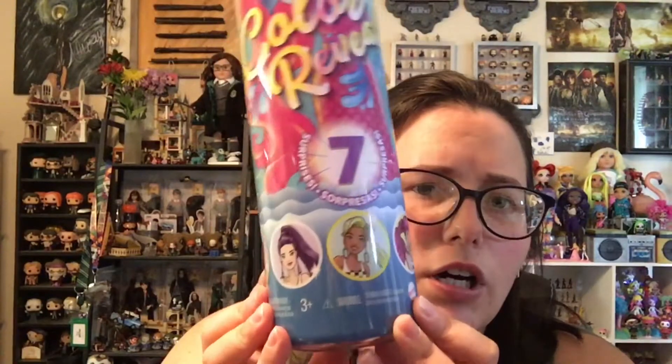Today we have the newest Barbie color reveal series. I'm hoping that this will redeem that last one that we did with the terrible wig. There are five to collect. We've got a redhead or one with purple hair, a blonde, pink hair, and a blue color. These are kind of like the shimmer series with the plug-in ponytail like Chelsea.